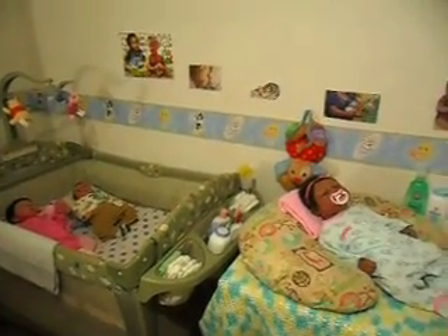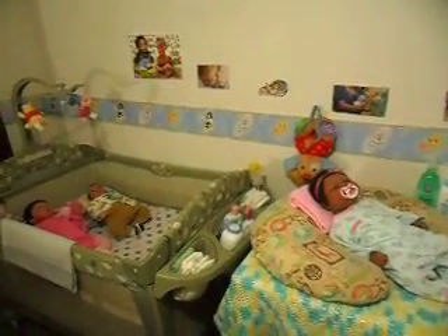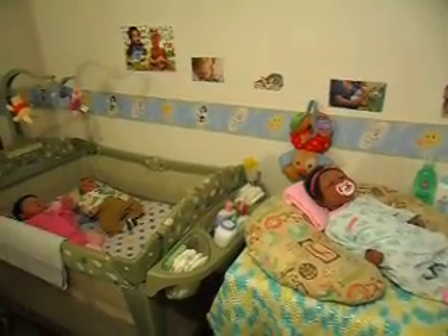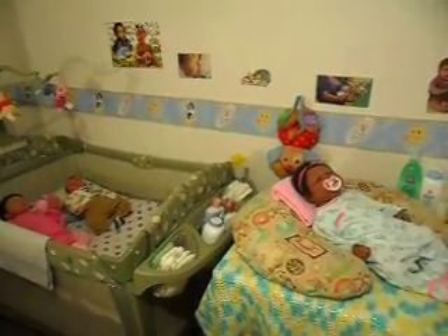Good afternoon everyone. I wanted to pop in real quick and make a video about a new item that I made myself for my nursery.